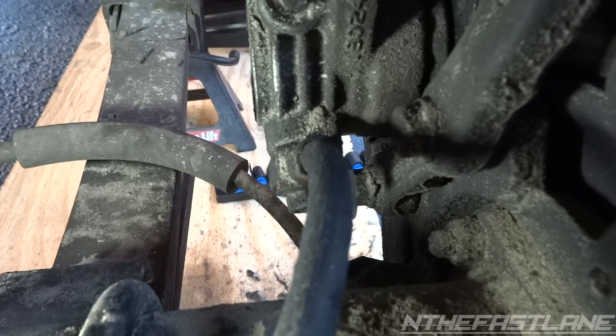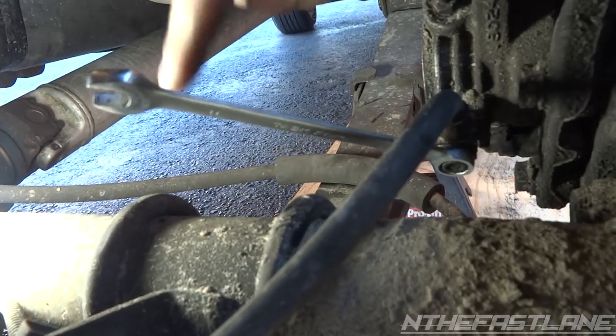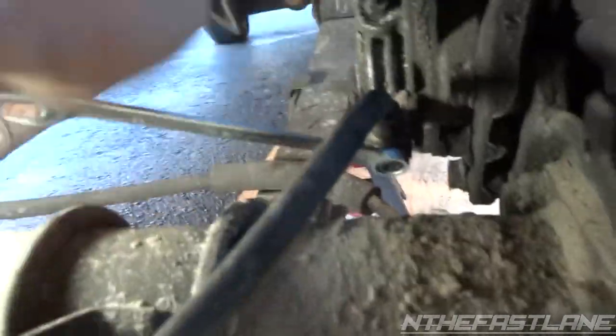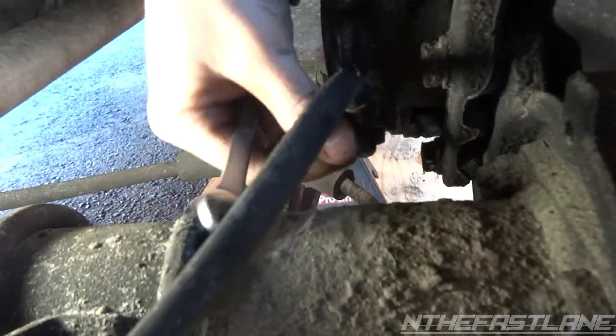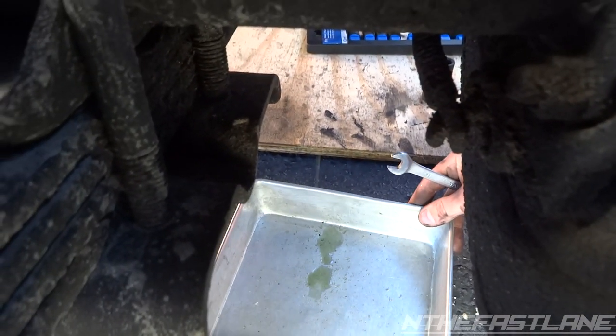So we're going to go ahead and take this off. Right before you remove this bolt, go ahead and get yourself a pan because you're going to drip some brake fluid. You'll need an 11 millimeter and you're going to hit it downward towards the ground. There we go — got the pan under there, you can see it's dripping down.